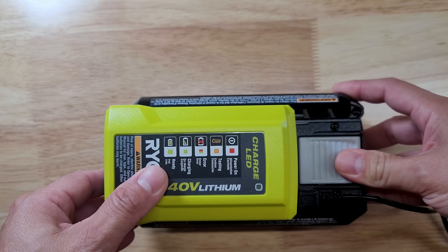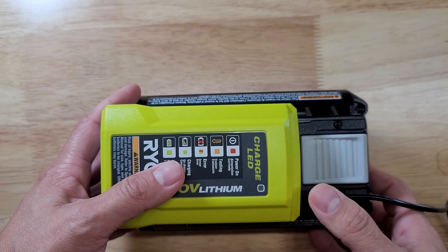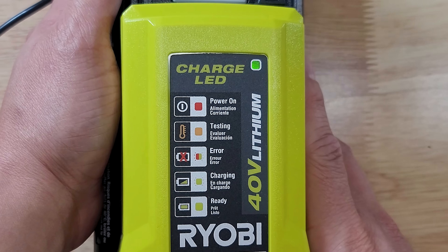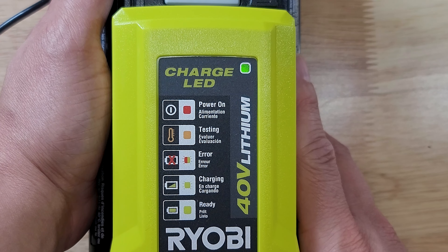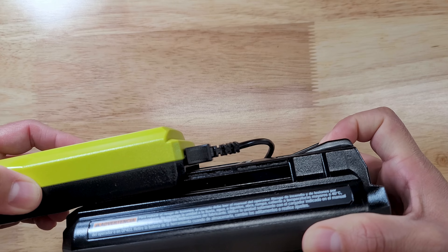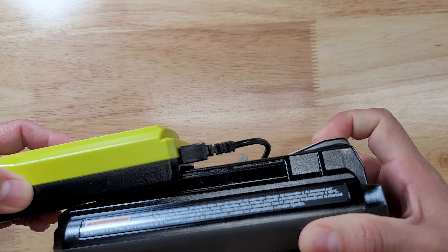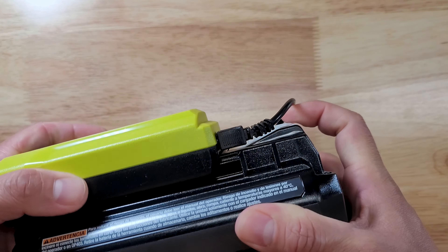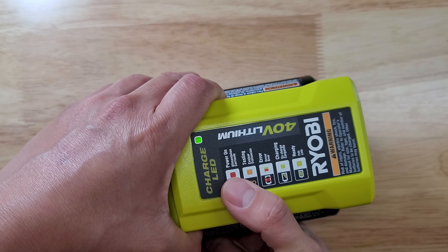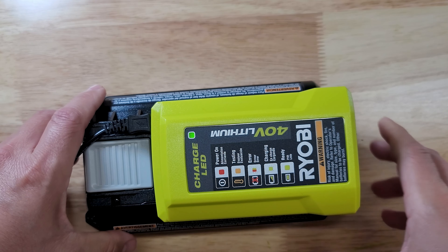We'll begin with the charger review. The charger is a fraction of the size of the 40 volt battery. The charging cord itself is removable. This comes with five indicating lights: power on, testing, error, charging, and ready. This is a slide-in charger that locks into place on the battery, released by pressing down on the lever. The battery is currently full, but I'll be using it until it stops working so you can see how long it lasts and how long it takes to charge up.